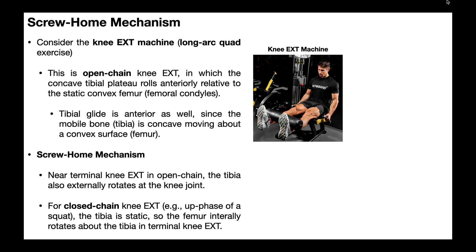To really understand this, let's consider open chain knee extension. An example of that would be something like the knee extension machine you've seen at the gym, where the knee actually starts out with the tibia more or less perpendicular to the ground, and then the person extends the knee and pushes up this platform. So the knee goes to more or less full straightening. The knee extension machine is basically just the leg or quad exercise. There's some other information here that we'll go over in a future video on convex-concave rules of the knee joint — we're going to skip that for now.